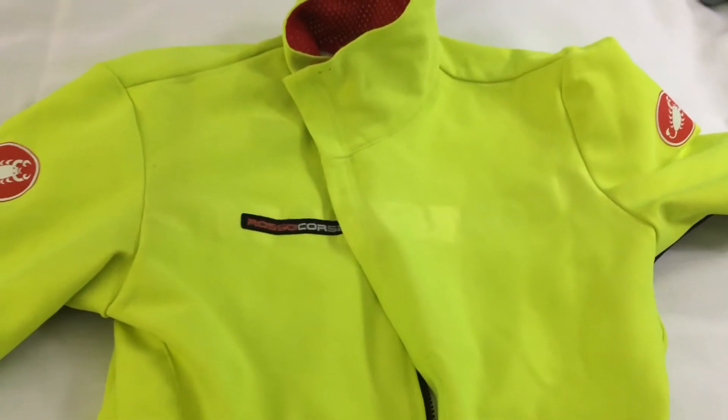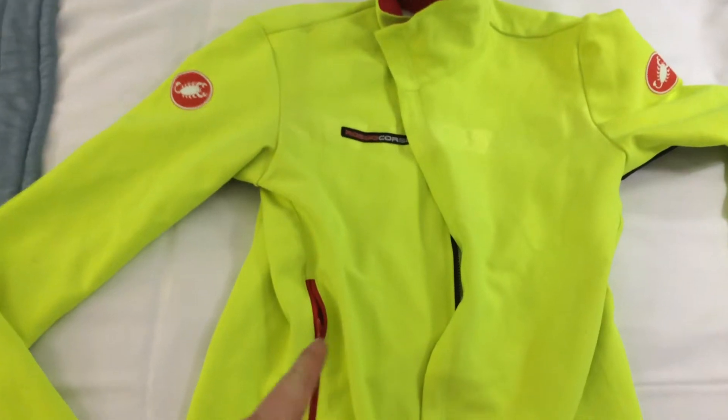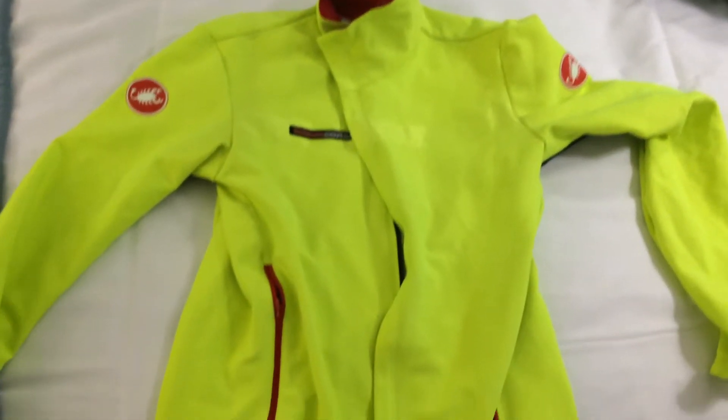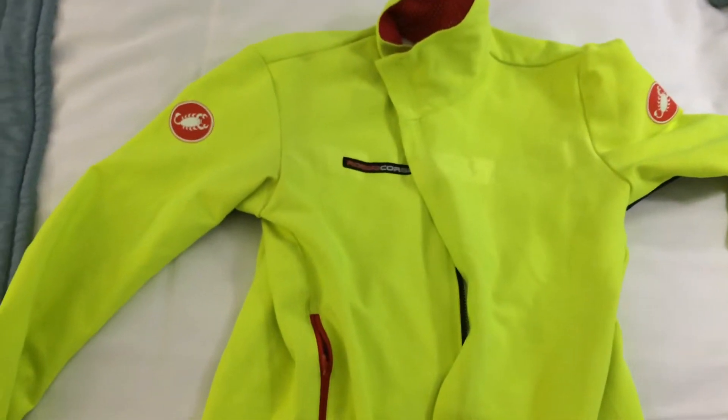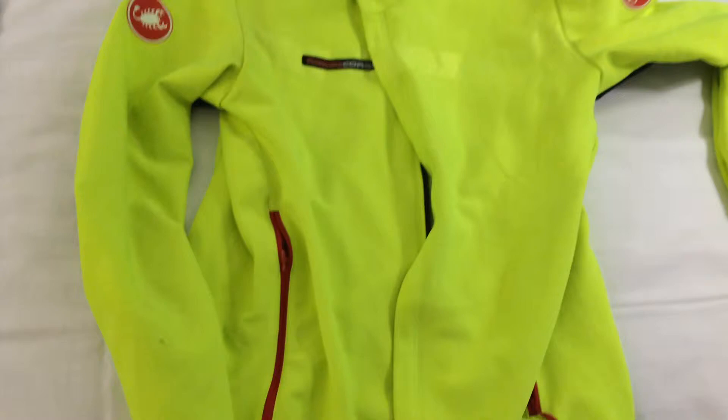Evening, here we are with the Castelli Gaba 2. As you might see from the previous videos, I got this a few weeks ago — about 3 weeks ago. I've washed it once, it's come out nice and shiny with the usual road dirt all over it, so it's been perfect so far.